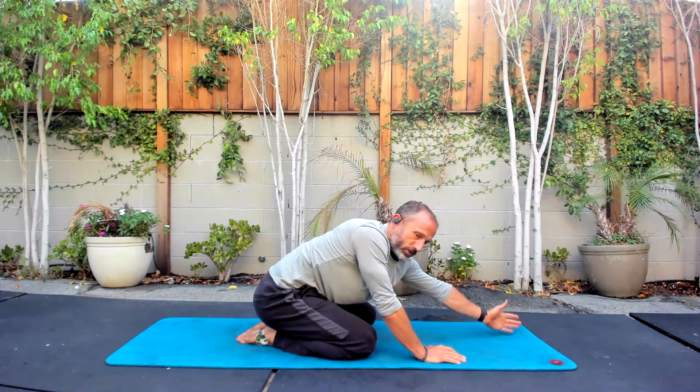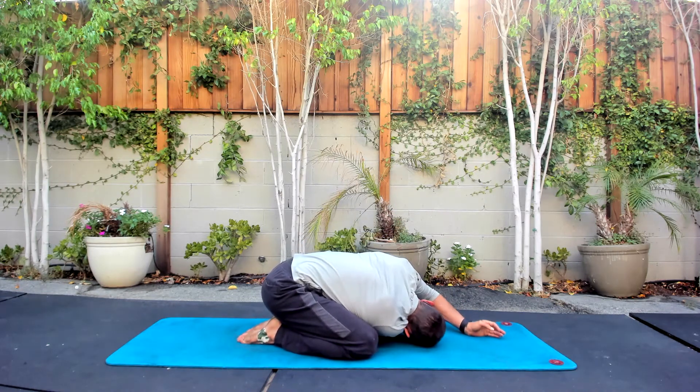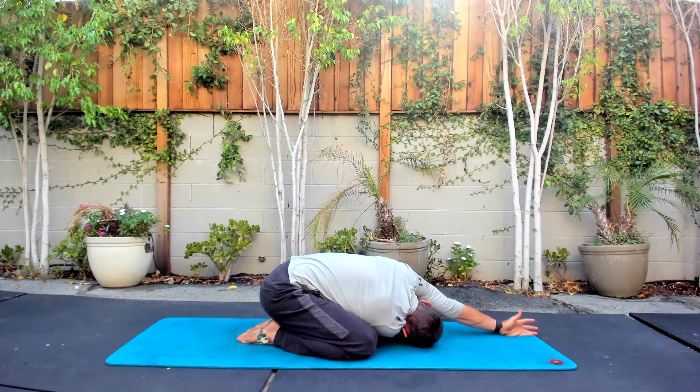Now we're going to switch — this arm goes overhead. I'm going to thread the needle this way, try to get this shoulder as best I can, getting a little twist. Reaching overhead — three big breaths here. And letting it go. Two more. Big breath in, let it go. Last one — big breath in with that low back. Hold the top of that breath just for a minute, let that fill stay, and then a long slow breath out.